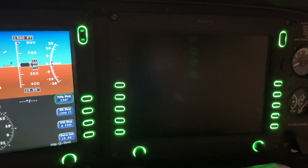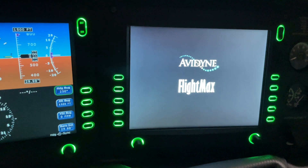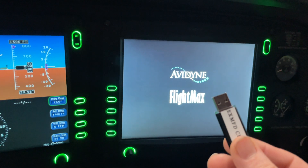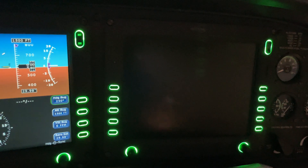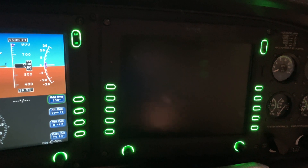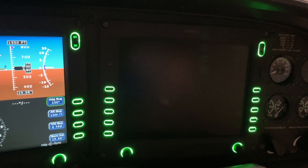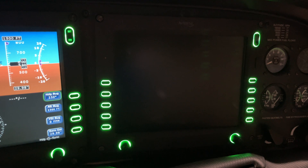One thing to note: when you update the obstacle and navigation databases, it does not ask you to eject the data loader — the fancy way of saying your USB thumb drive. What I always do is let it do its reboot, then turn off the system, do the install, press the buttons to load, then turn off the system again before pulling the data loader out — rather than pulling it out while the system might still be on.